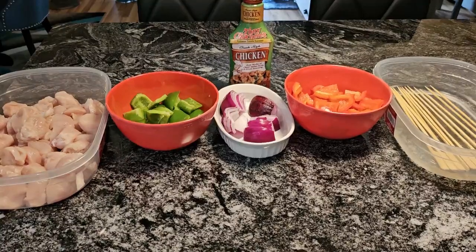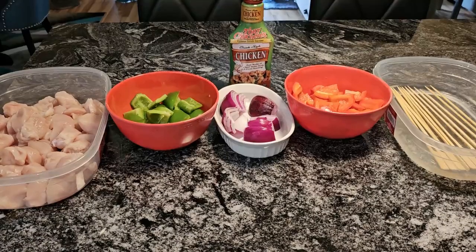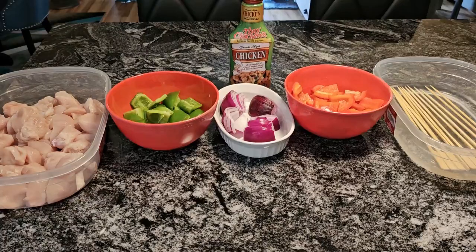Well, hello guys. It's Donna again from Flavors with a Twist. How are my Flavor Twisters doing today? I hope you're doing well. What we're going to do today, Flavor Twisters, we are going to make a quick and easy recipe — we are going to make some chicken shish kebabs.